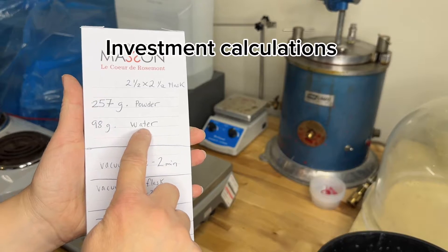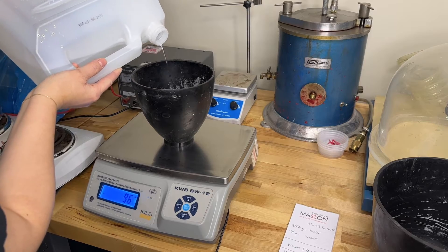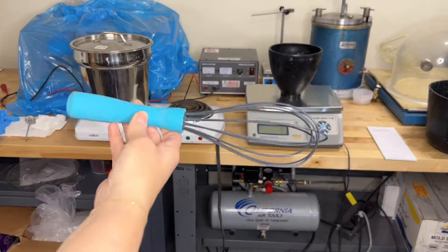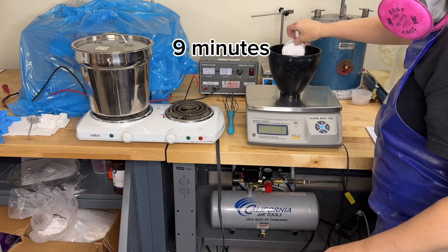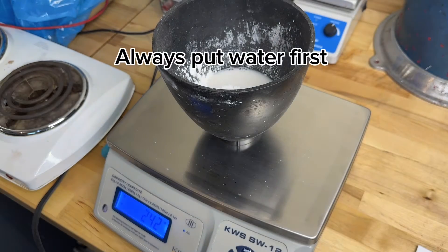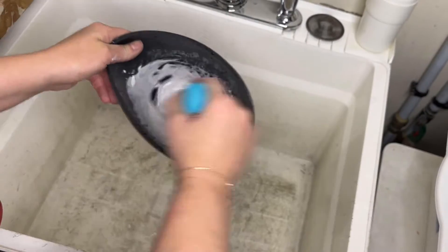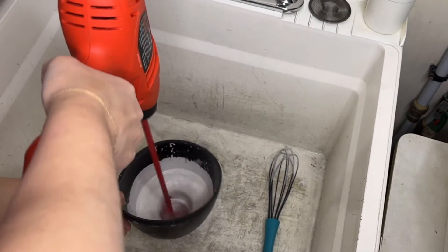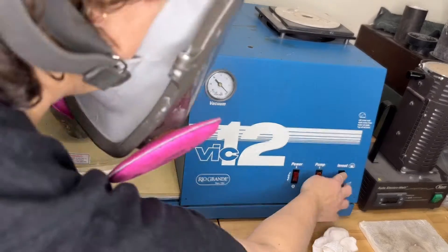Next, calculate how much investment you will need to fill your flask. Don't eyeball — use a scale. It's best to use distilled water, and for my type of investment I only have 9 minutes total to work from the mixing to the vacuuming. You need to be quick because it will get hard and trap bubbles. I start by using a whisk and then move on to a grout mixing paddle. I mix for about 1 to 2 minutes max.